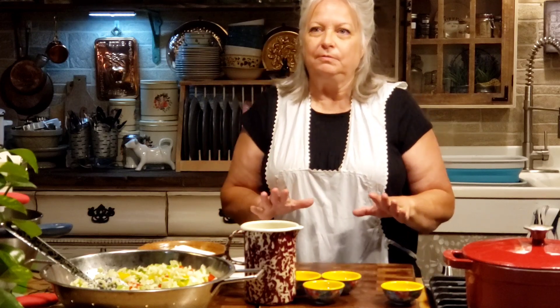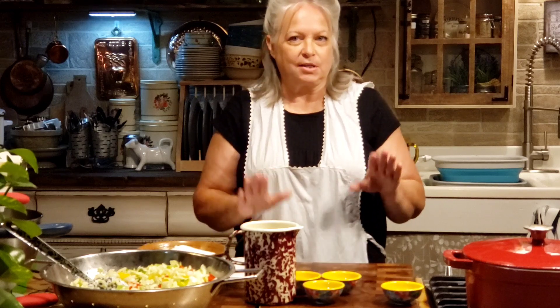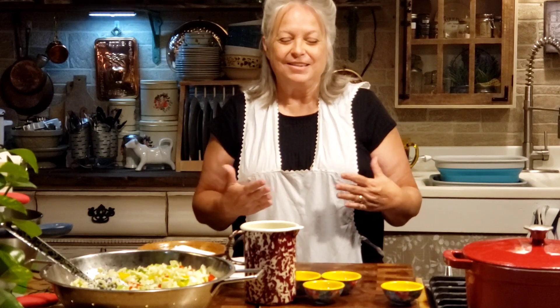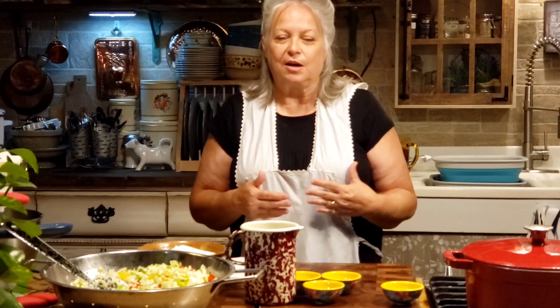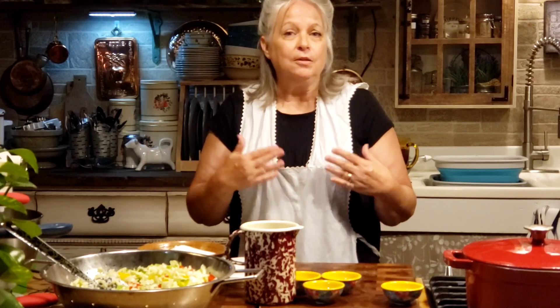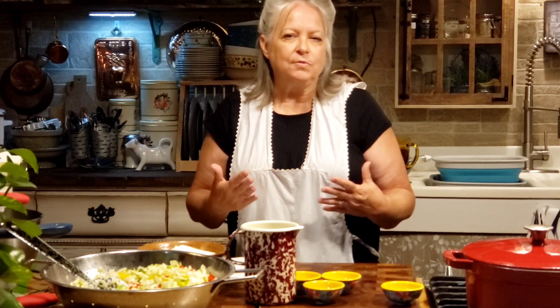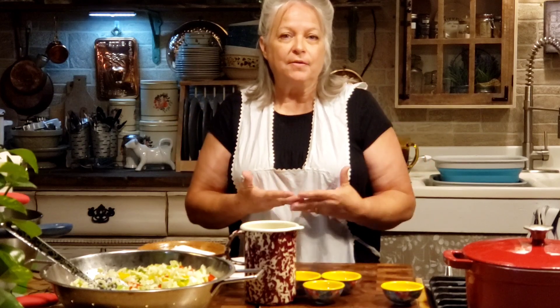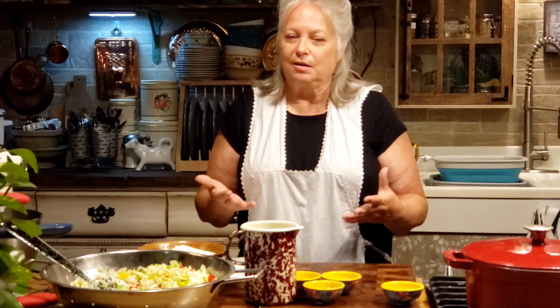Now chow chow is kind of on the relish side. There's so many recipes out there — some really old recipes that go back way, way many years ago. There are different ingredients you can put in your chow chow. When I make chow chow it's always in the summertime when my different vegetables are coming off, and what I have the most of is what I use. That's how a lot of people do it.